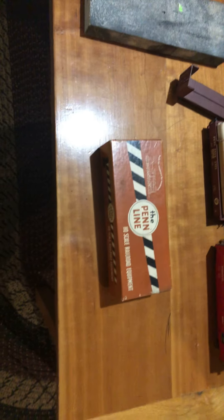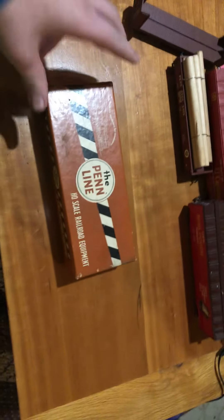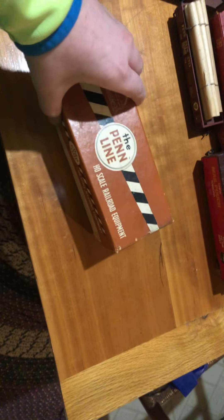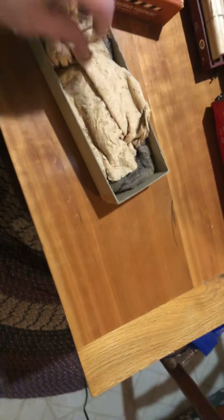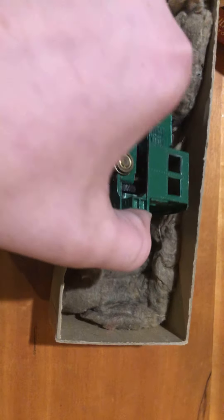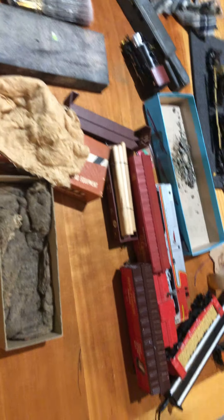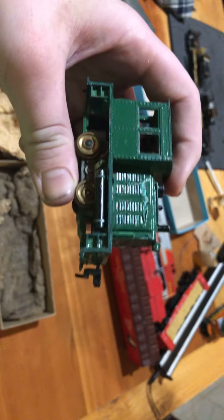Hey everybody, I'm back again. In today's video I'll be showing you another thing I bought off of eBay. In this Penline box here, on auction, is one of the Penline midget switchers. I've kind of always liked these little midget switchers but I've never been able to find one I could afford.